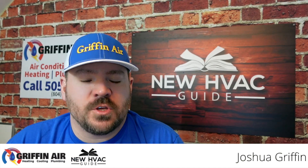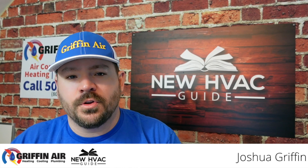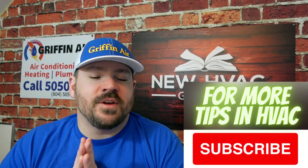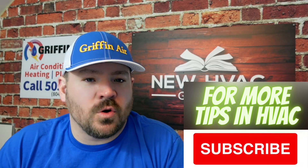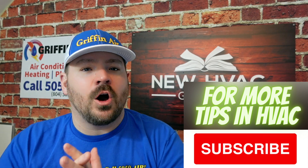Do you have a thermostat that has a hold or a lock? Depending on what brand you have there are different verbiages, but most thermostats it's going to say some sort of hold — temporary hold, permanent hold, some sort of hold like that. We had this question come in from one of our viewers and I wanted to do a quick video on what is hold, what is permanent, temporary, and what does it mean when you turn those holds on.